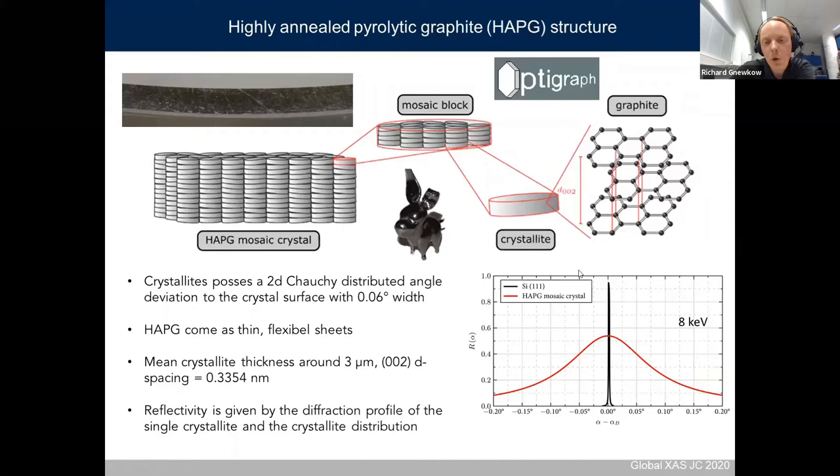Two important facts about the HAPG crystal: the mean crystallite thickness is quite small, around 3 micrometers, which normally means that the intrinsic reflection of these crystallites is broader than for perfect silicon crystals. The crystal cut 002 used for spectroscopy in first order has a d-spacing of around 0.754 nanometers, close to silicon 111, giving a lowest measurable energy of around 2 keV, which is also the lowest energy this spectrometer can measure.